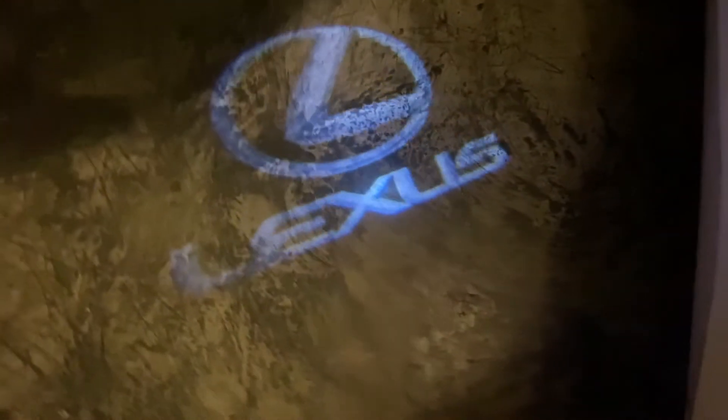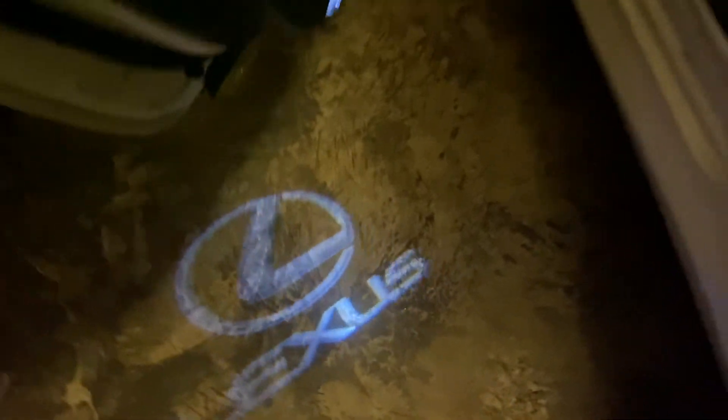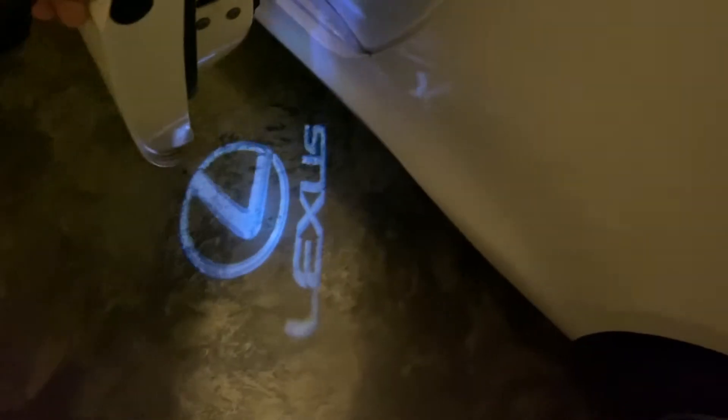This is what it looks like even with the garage light on — you can see it really good. This is what it looks like when the door's swung out, and that's what it looks like when you're about to close it.